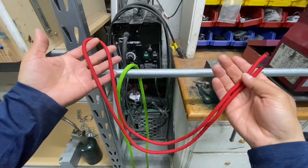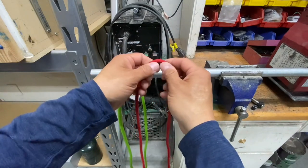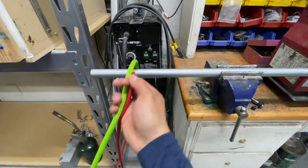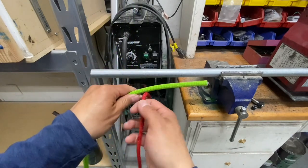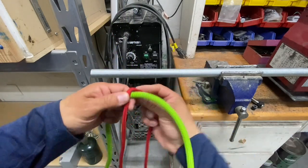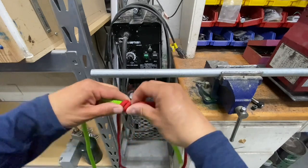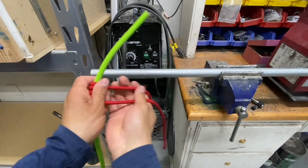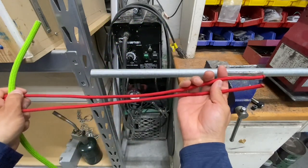I have about 48 inches of quarter-inch paramax. I'll find the midpoint and move over about six inches. Then I'll take the end of my hoisting rope and start wrapping it around — one, two, three, four, five. Now let's check to see if we stayed even on this side. Yep, we're good.